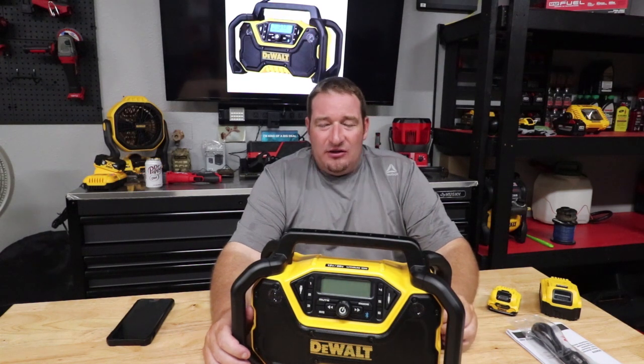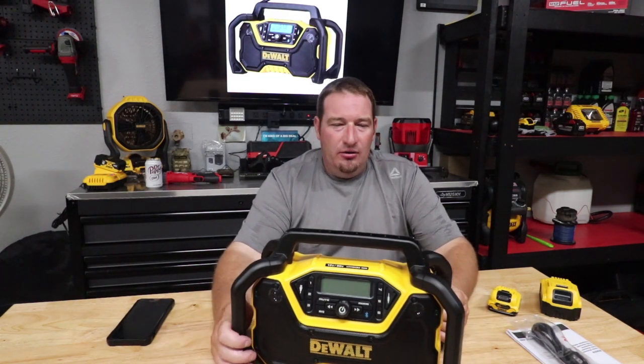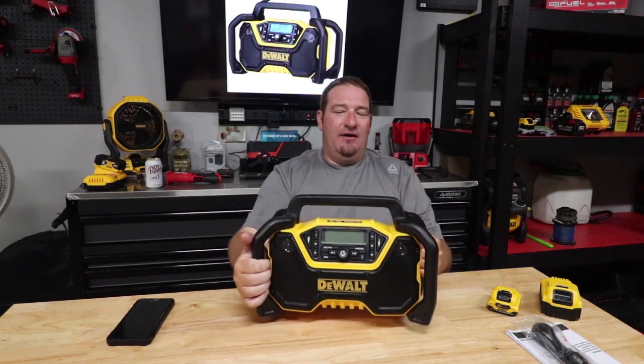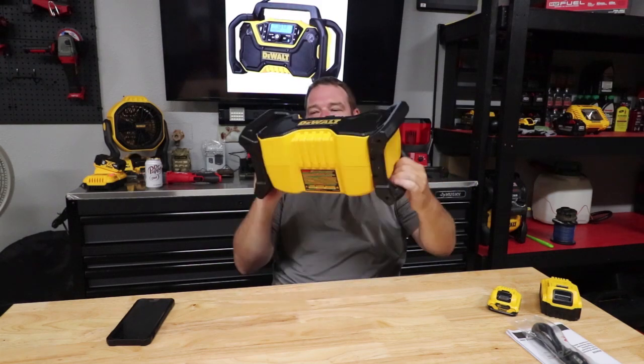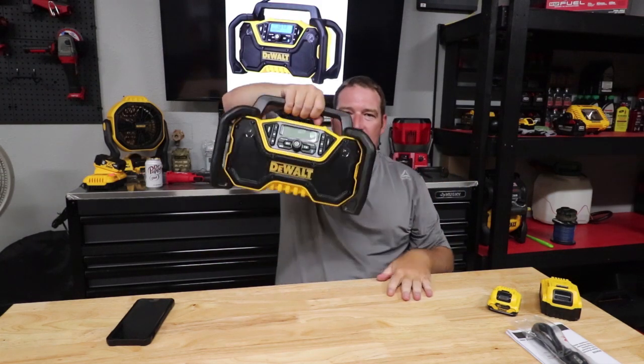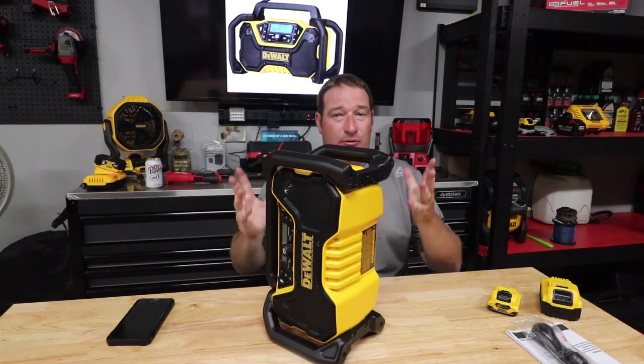So we're going to talk about the 12-volt, 20-volt jobsite Bluetooth radio that DeWalt just released. You have a nice roll cage to help support anything. You can use it as a carrier along with the top, but if you drop it, it does have a roll cage to help protect that.